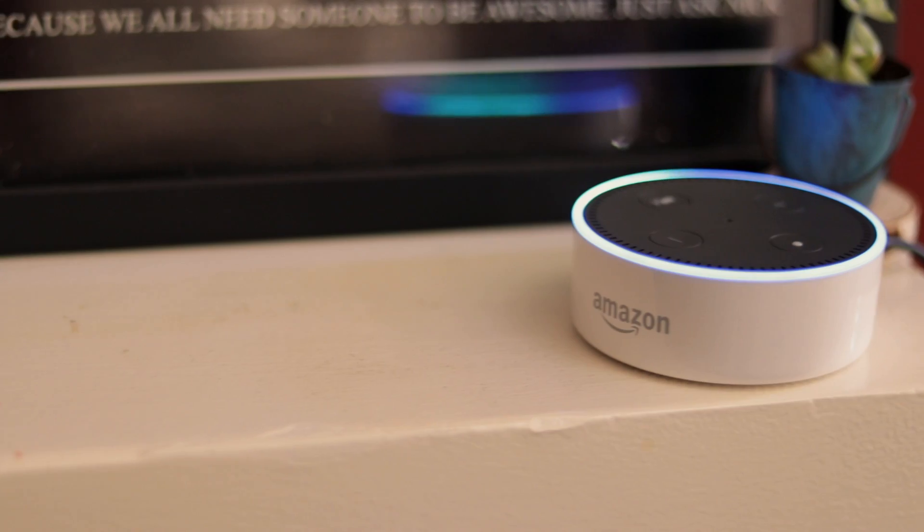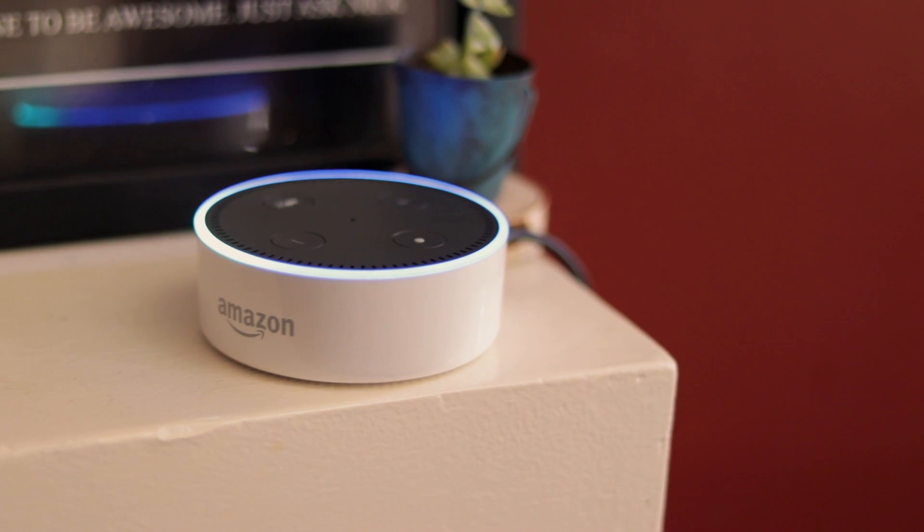My last tip, tip number five, is being able to control Bluetooth speakers. Voice control is a really powerful thing to have in your home. If you have Bluetooth speakers — like I have Sonos speakers set up in the living room — you can send music to them with your voice, which is awesome. All you have to do is set up a Google Play Music account, Amazon, or Spotify. It doesn't work with Apple Music at the moment, but that makes sense considering it's Amazon. You can ask Alexa to play whatever type of music, artist, genre, or playlist.